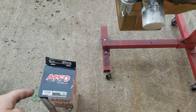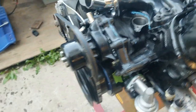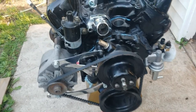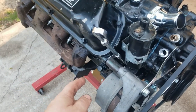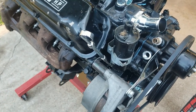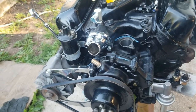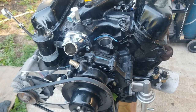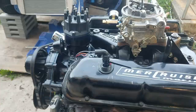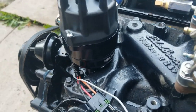I want to put the distributor in first so I know where to route around this area. I believe I have it set for top dead center on number one - I did the plug-the-hole method to feel the compression. Let's go shove her down in there. All right, we got that in, let's hope I got that in the right spot.